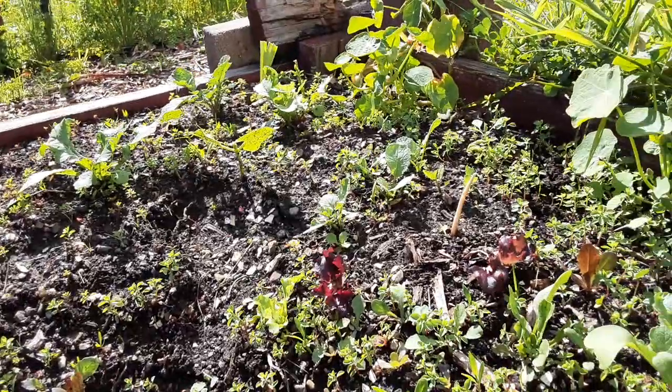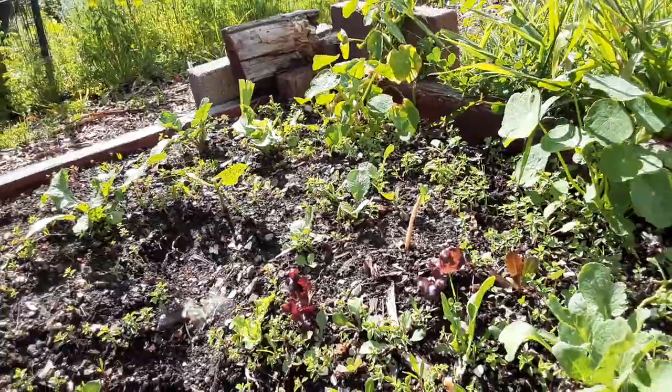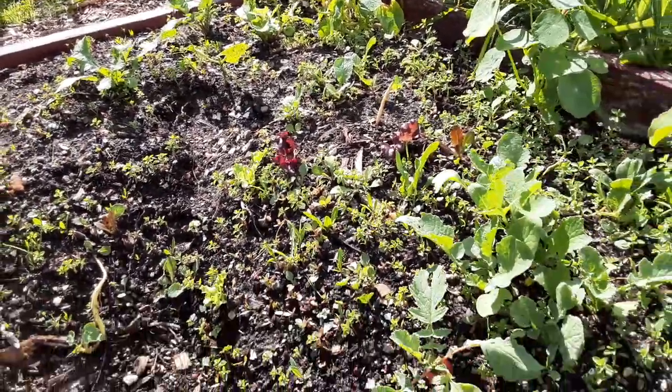You can see all my seeds coming up. Something to consider when you're thinking about what type of gardening method to do. Thanks.